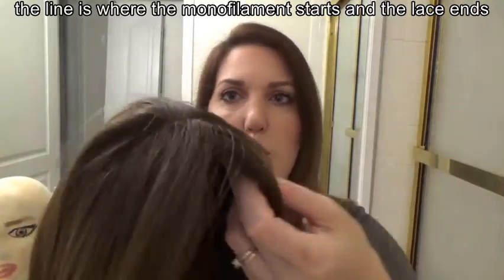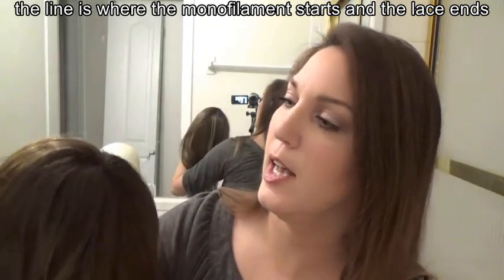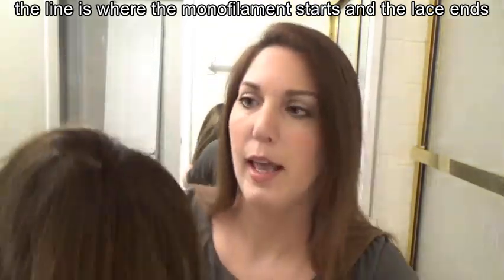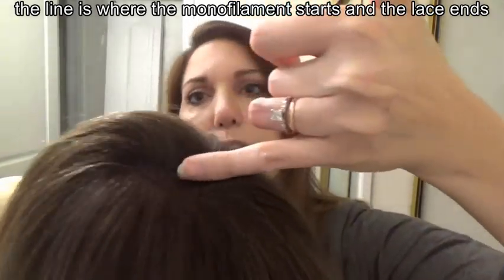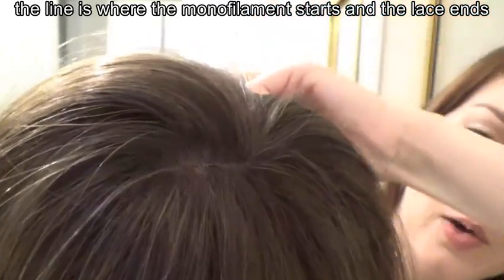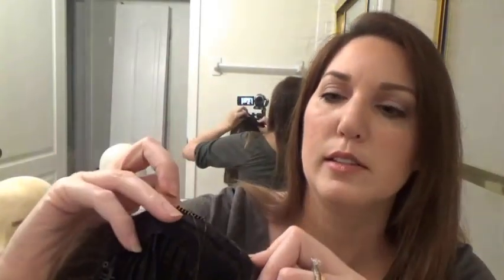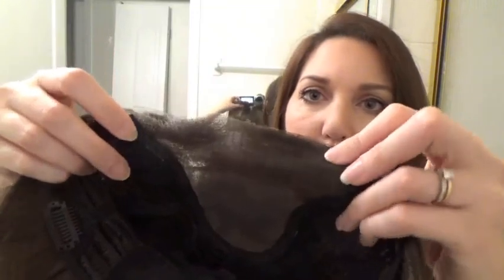One of the downfalls to this topper is that the lace changes direction. When you're looking at it like this, the lace in front falls down forward, making all the hairs tied so the hair falls forward. And then there's a line right across the top — I don't know if you can see that — that makes the hair start going backwards. And you can't cut the lace all the way to where that starts because the sides kind of scoop in, so you can't cut it.